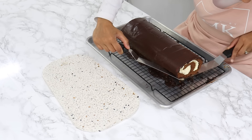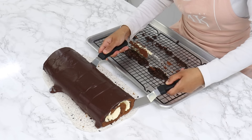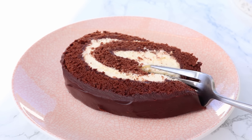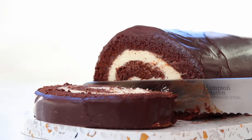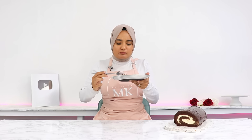Once set, transfer the cake roll to a serving plate — I like to use two offset spatulas to help with this. Using a serrated knife, first slice off the edges for nice clean cuts on each side, then it's ready to serve. This chocolate cake roll is so light and fluffy — the soft chocolate sponge goes so well with the whipped cream, and that chocolate ganache on the inside and top really adds a wonderful pop of flavor.